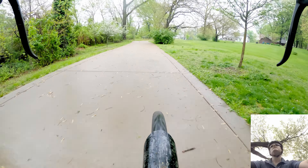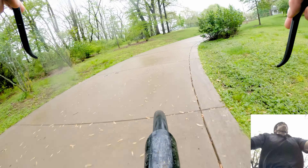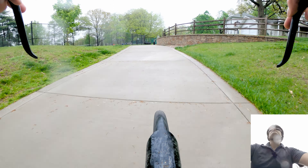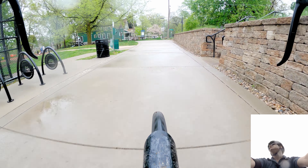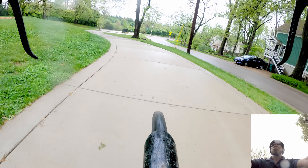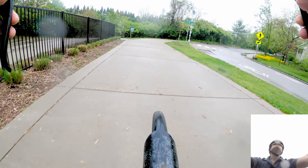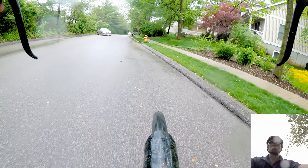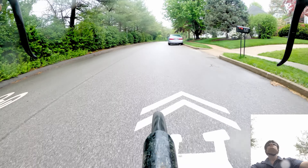I couldn't quite tell what kind of bridge that was — the deck seemed wooden but it might be some composite. Probably not straight-up wood but something treated to handle the weather. It's kind of pretty, nice and quiet. This is actually the end of the trail, but the trail continues along this road according to the signage — kind of telling you to go straight here. This is actually my old bike commute route; they've got sharrows on the ground now.